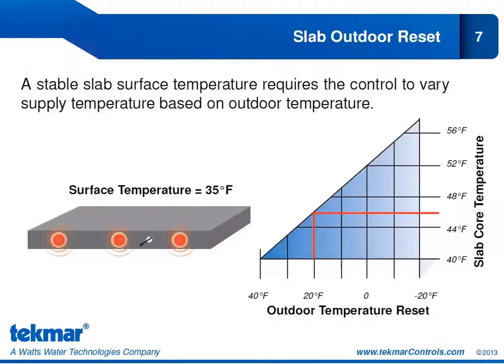The slab core temperature will vary with the outdoor temperature to give you a stable slab surface temperature. Looking at the chart: as outdoor temperature drops, the slab core temperature will rise. At 20 degrees Fahrenheit, the slab core temperature could be 46 degrees Fahrenheit. If that temperature drops to minus 10, we could be looking at 55 degrees Fahrenheit for slab core temperature. So our snow melting controls measure the outdoor temperature and automatically adjust the slab core temperature, always maintaining a constant slab surface temperature as programmed in the control.